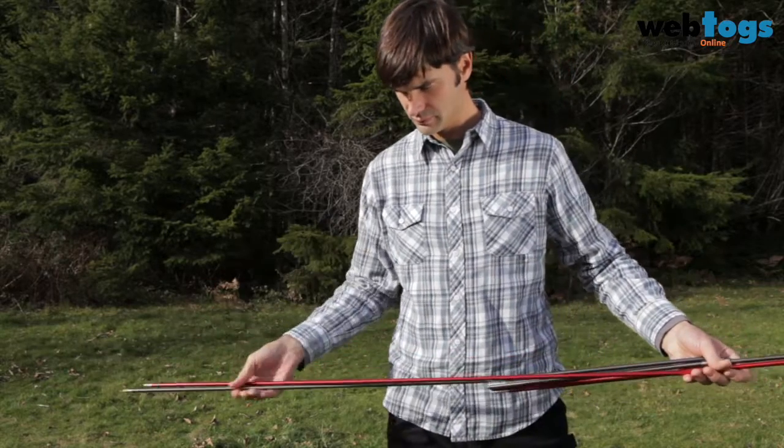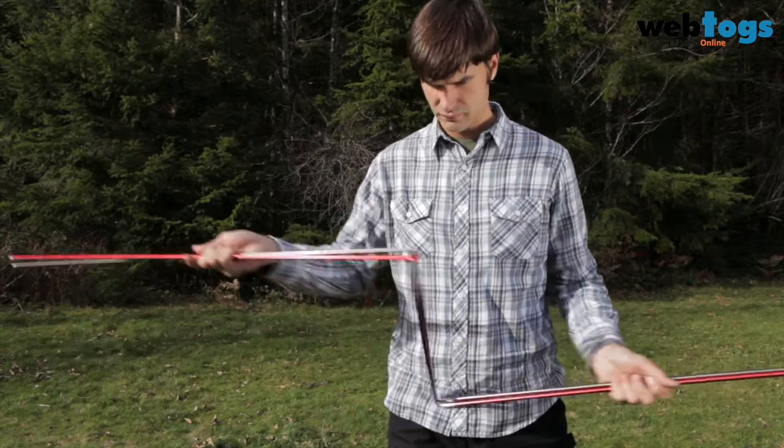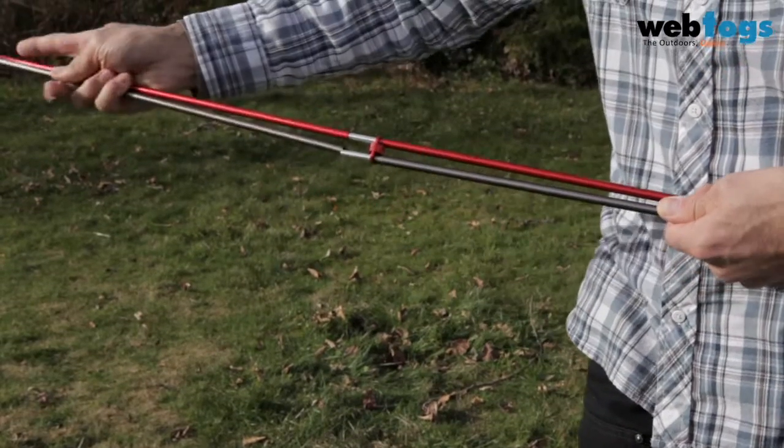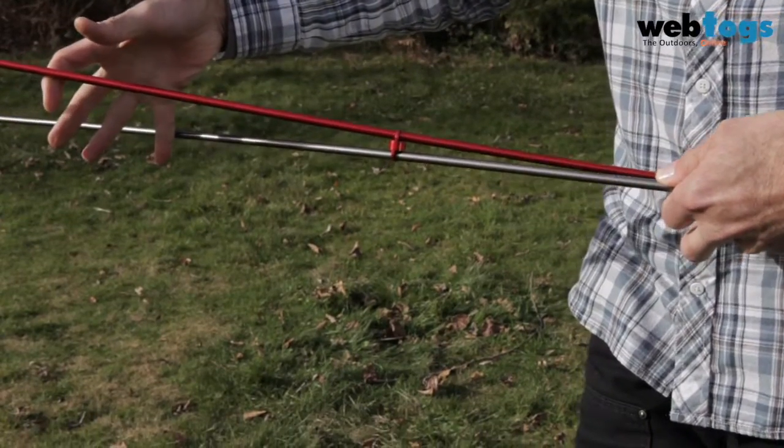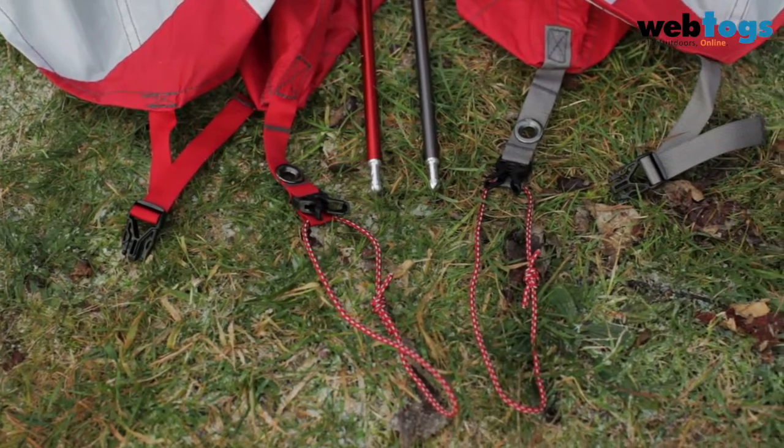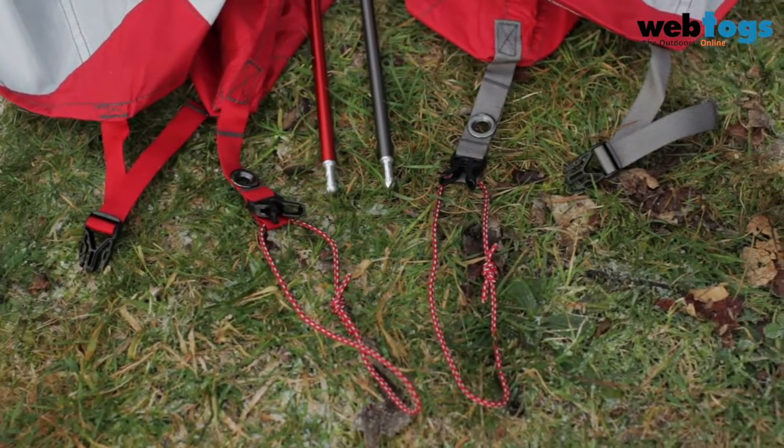Elixir series tents use a unique free-standing pole system that includes two main poles already connected by hubs, plus a short spreader pole, which makes them simple to assemble. The pole system, clips, and buckles are color-coded to make setup fast and easy.